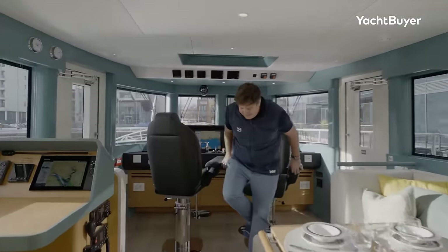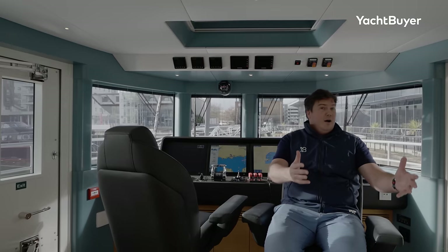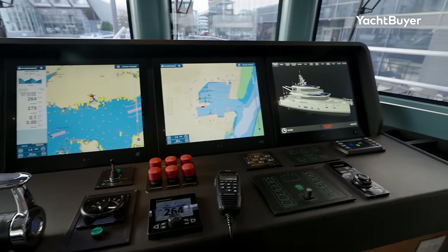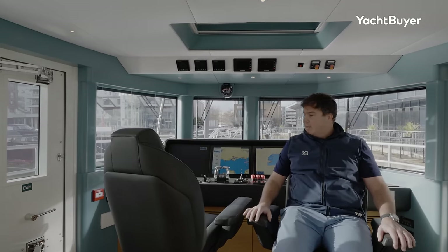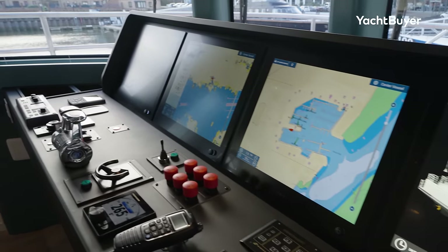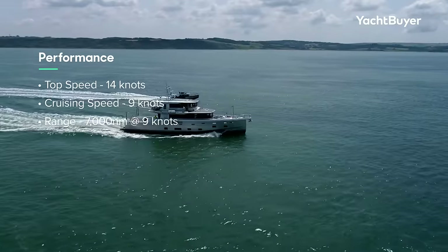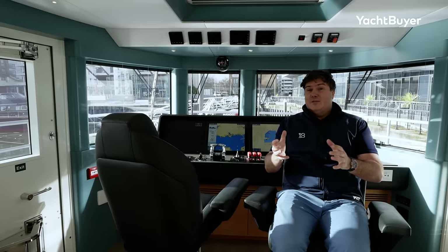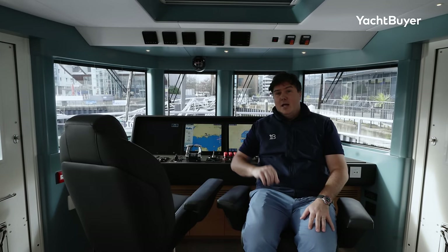We've gone to the helm station. These seats are ones you'll spend a lot of time in, and they're comfortable — they swivel around so you can make them part of the action when you're not driving. You can have controls in the armrest, and there are four large screens behind plus smaller screens ahead. The boat tops out at 14 knots with the twin 350 horsepower Scanias, but at nine knots cruising they're consuming just 26 litres per hour between them — pretty extraordinary, and why you get that 7,000 nautical mile range. In close quarters you'll be doing the manoeuvring from one of the wing stations.